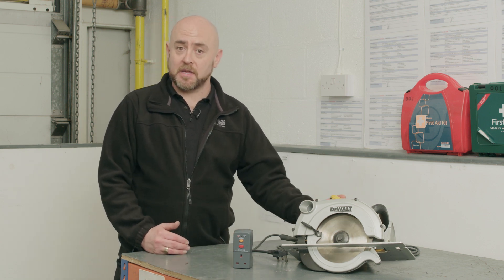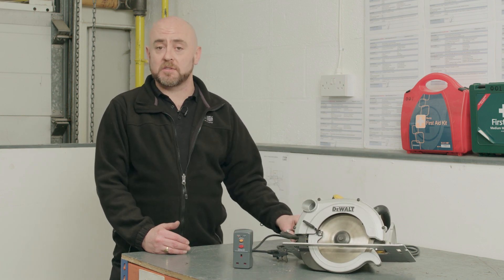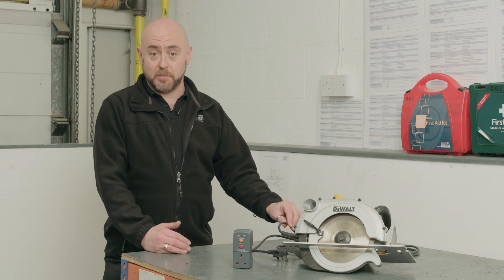That imbalance could occur if the casing becomes damaged, if the cable becomes damaged and a live conductor becomes exposed and somebody touches that, becoming the unintended path.